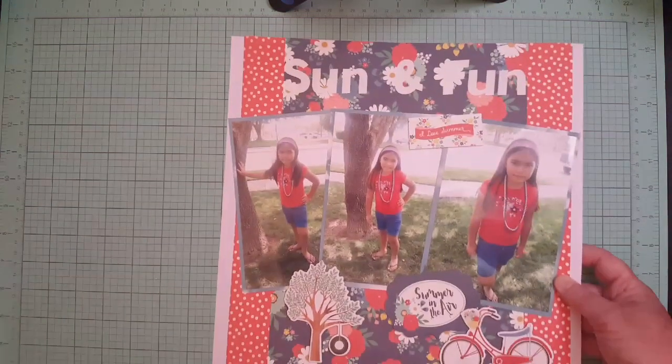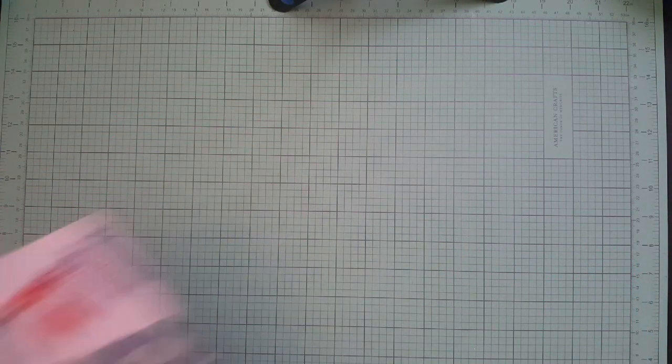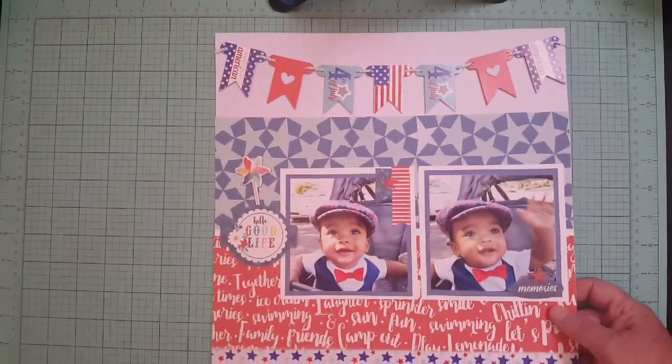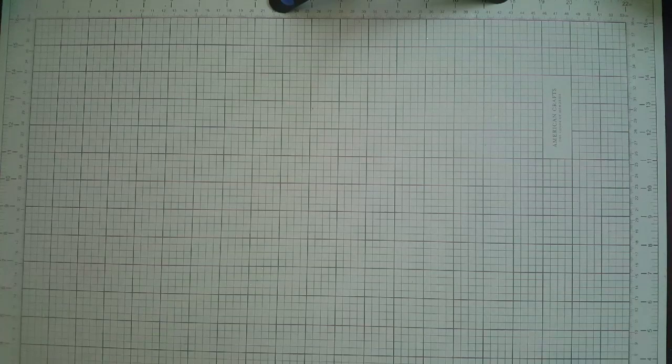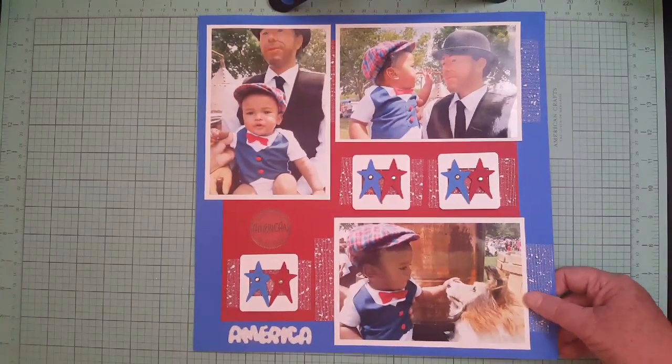Then I got this single one — Fourth of July 2014. And then I got one of Javani from 2014, Fourth of July. I got another one, and this stuff was from a kit that somebody gave me at a crop one time — I finally used it up.